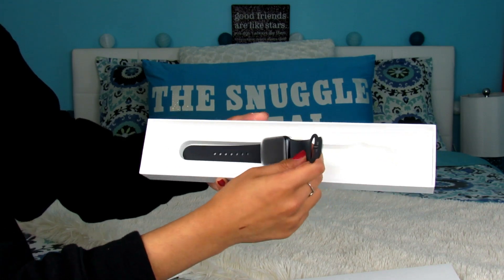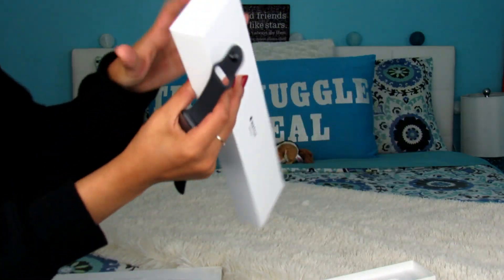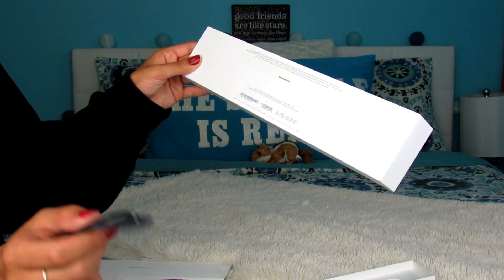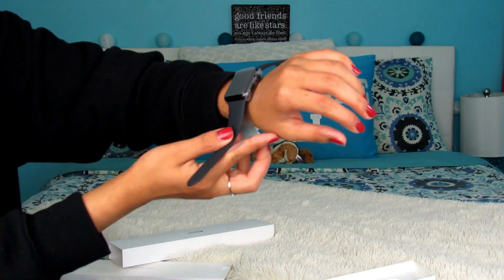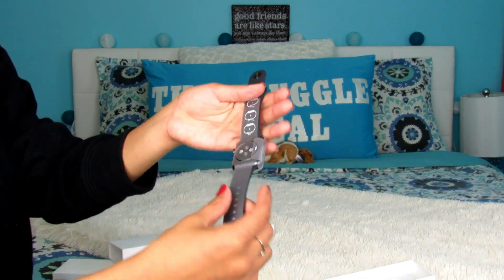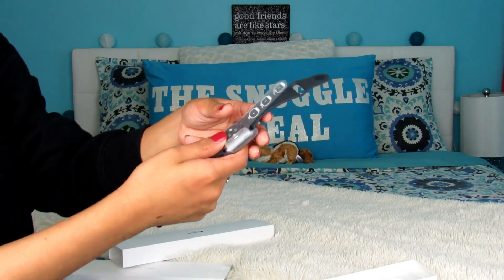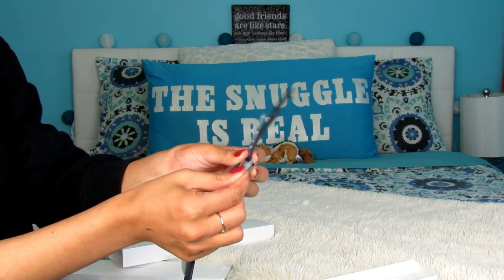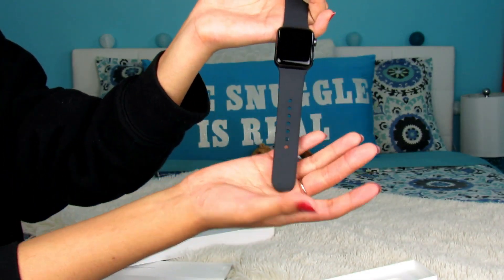I actually love this size. It's the Apple Watch Series 3 38mm space gray aluminum Black Sport GPS watch. I love the size — I think it's perfect for my wrist since I have a small wrist, so the 38mm is perfect for me. I really appreciate the plastic covering; it's nice and protective. It feels thicker and nicer than the plastic on iPhones.